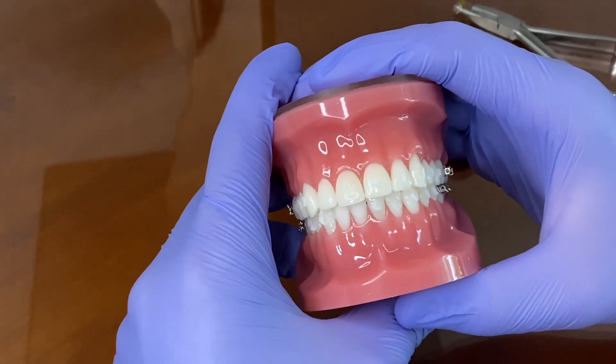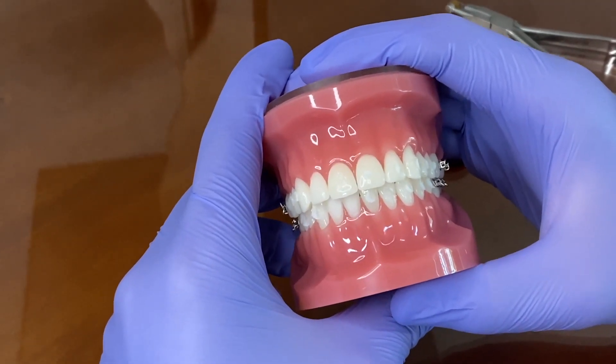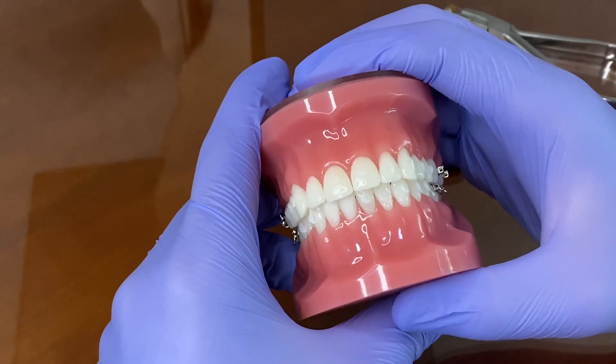Hello everyone. I'm going to go ahead and demonstrate briefly how to remove resin from teeth without using a high-speed handpiece.